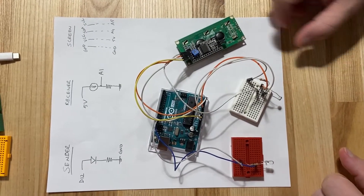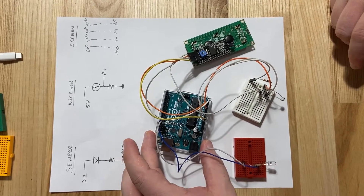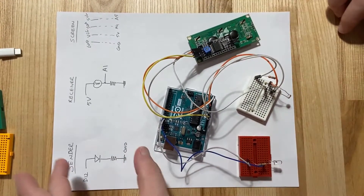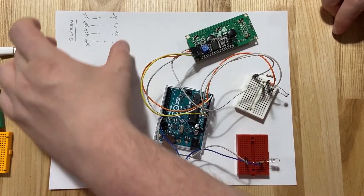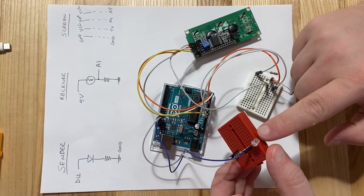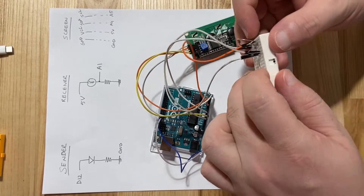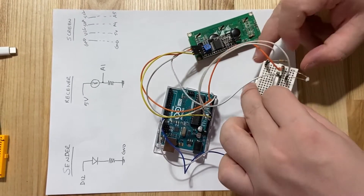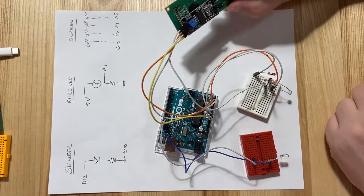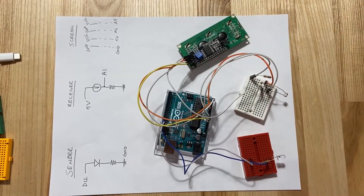Let's take a look at the actual circuit. We have our Arduino and three parts: the sender, the receiver, and the screen. The sender is recognizable by its LED to send the Morse code, the receiver has a photoresistor to receive the code, and the screen is obviously the screen.